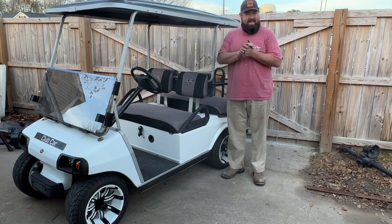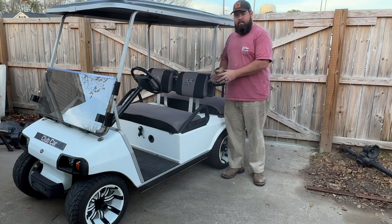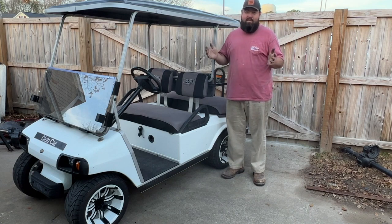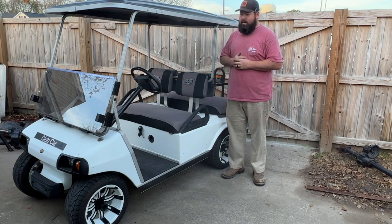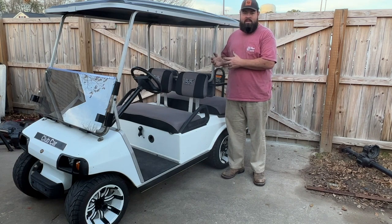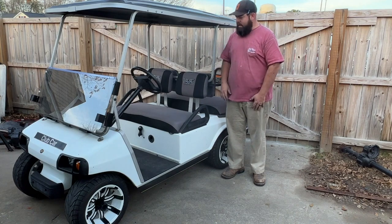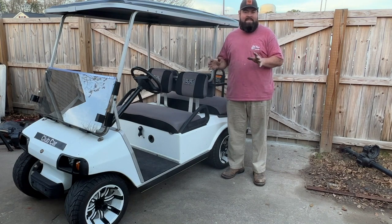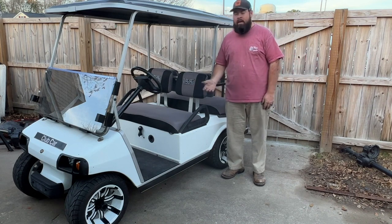To wrap this up: 10-11 mph stock, 12-13 with the lithium batteries, then up to 15 on the controller, and then we get to around 30 with the Plum Quick Rattlesnake motor. For a little series cart, this thing boogies pretty good. We could put some speed gears in and change the rear ratio, but we'd probably lose torque while gaining speed. I don't want to do that — I'm okay with 30 miles per hour on a little DC series golf cart, especially when it was going 10 mph last week.